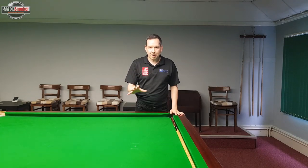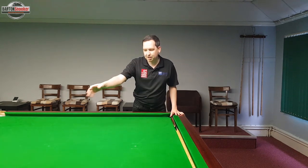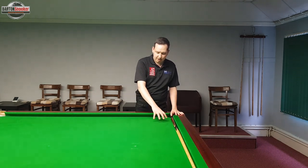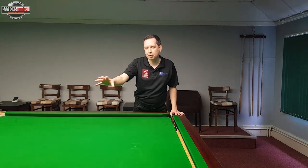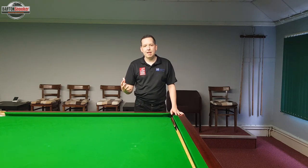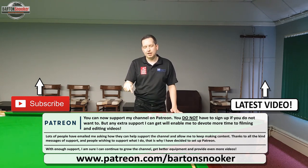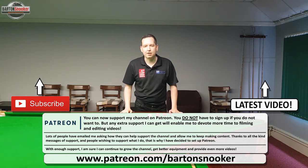Hopefully this video has given you an insight into some of the things players are thinking when compiling breaks. One of the key things was that when I was playing splits into the pack of reds, I was trying to do it when I had reds near the corner pockets — these reds were acting almost as reserve reds, so that if I didn't finish on one of the ones in the pack, I was pretty much guaranteed to leave myself onto a red into the corner. Just a reminder that I'm available for personal one-to-one coaching sessions — you can visit my website, link in the description below. If you enjoyed this video, please give it a like, and if you want to see more instructional tutorials like this one, please subscribe to the channel. Thanks for watching.